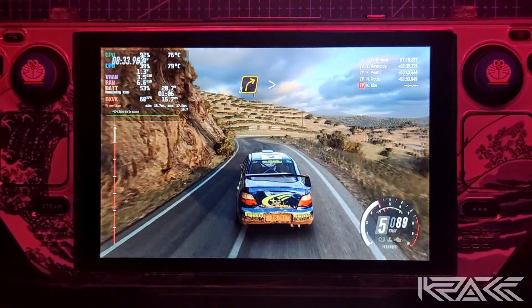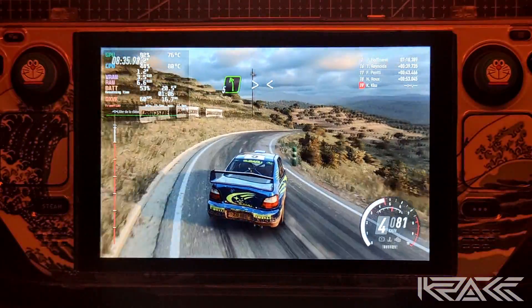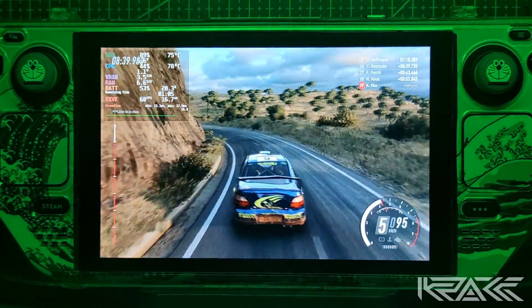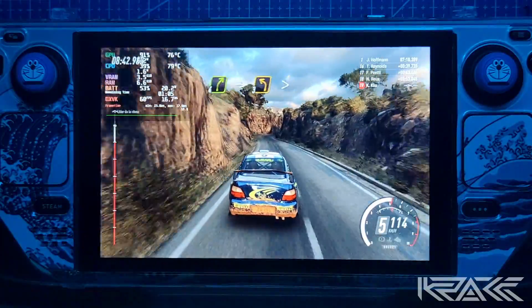Para derecha 3, se cierra. Para izquierda 5, larga. Se cierra, se abre 6, larga. Derecha 4, para izquierda 3. Se cierra. 80.